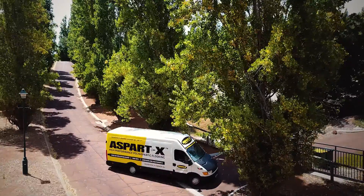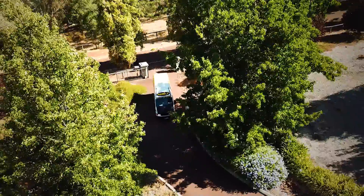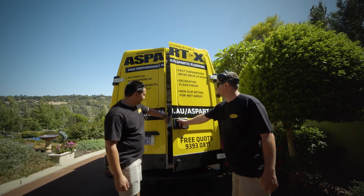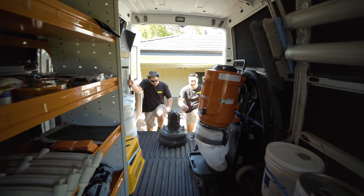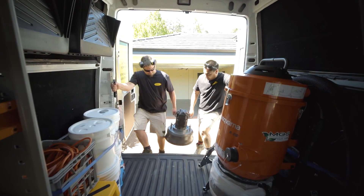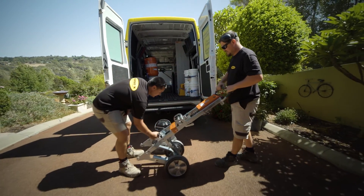It's application day and our crew arrive first thing to meet the customer and prepare for the day ahead. Our work vehicles are fully equipped with everything needed to ensure the job is completed to the highest standard. Once we have unloaded the equipment, we are ready to get started.